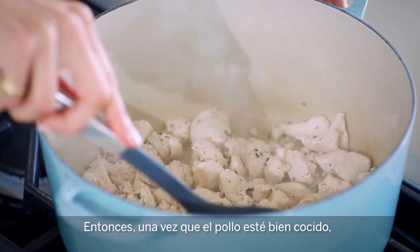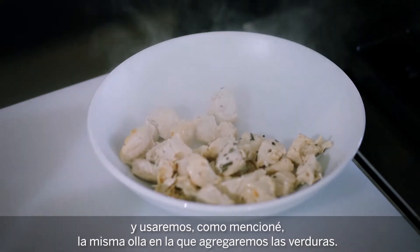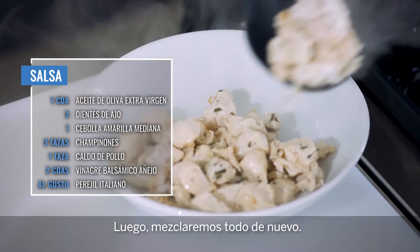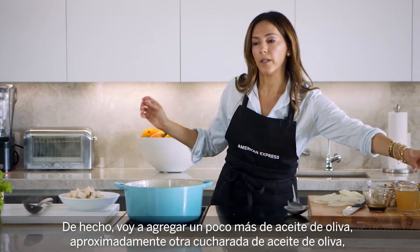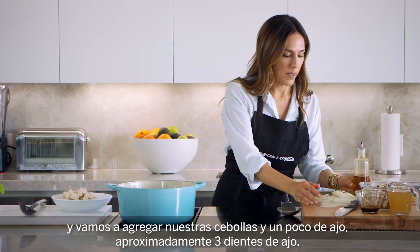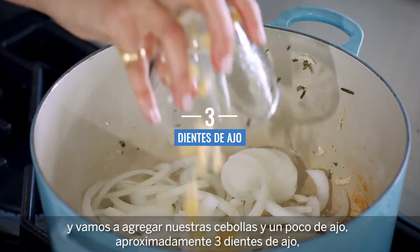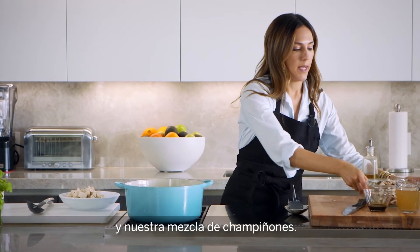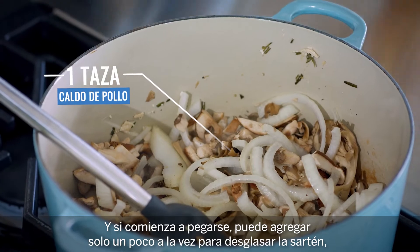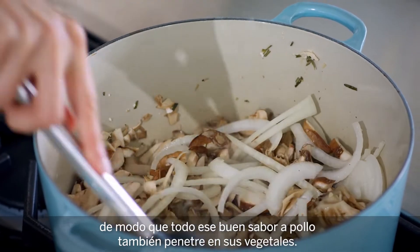So once the chicken's cooked through we're just going to remove it and put it aside for a minute in a separate bowl, and we're going to use, as I mentioned, the same pot. We're going to add the vegetables in and then mix it all back together. I'm going to add a little bit more olive oil — just about another tablespoon — and we're going to throw in our onions, some garlic about three cloves, and our mix of mushrooms. And if they start to stick, you can add just a little bit at a time to kind of deglaze the pan, so that all that good chicken flavor gets into your vegetables as well.